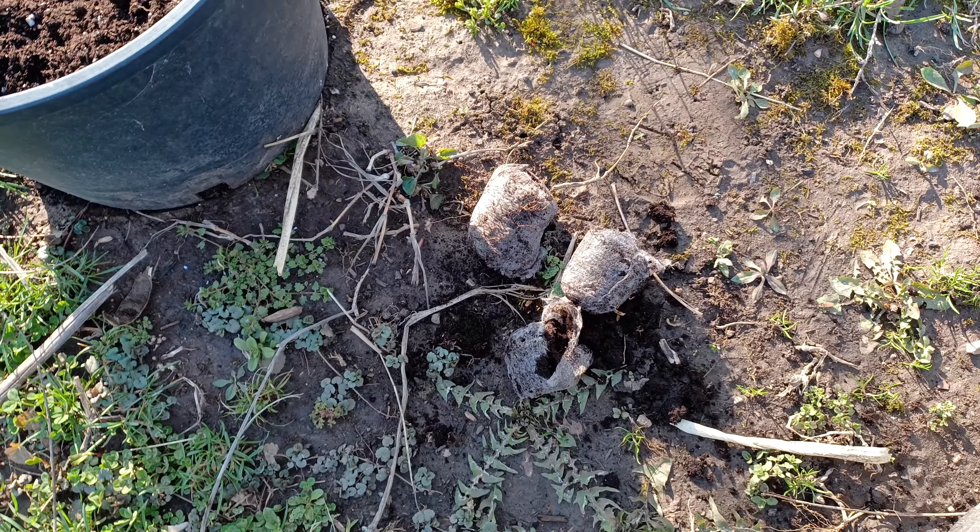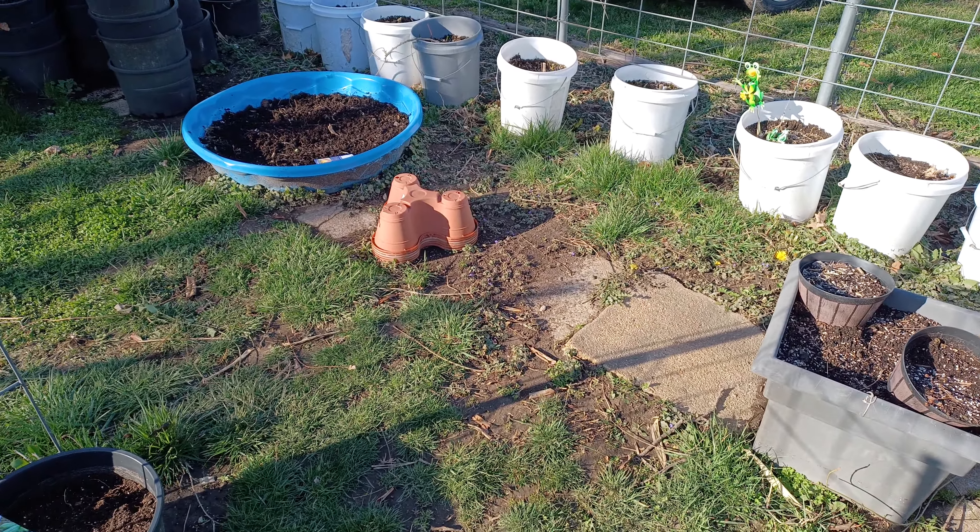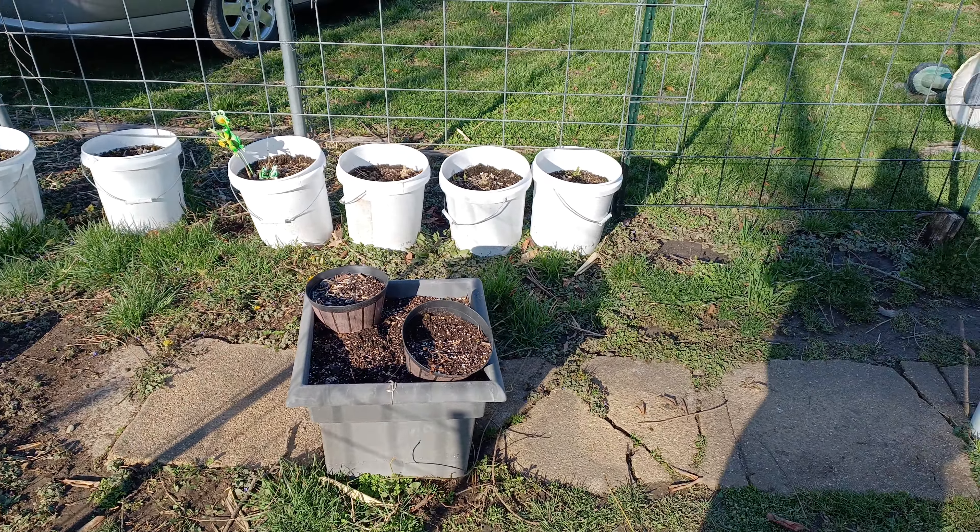Some Wando peas, some Swiss chard, some Alaskan peas — these are quite a few years old too, so I got quite a few of them in there. After this video I'm going to press them down in there and cover them up.